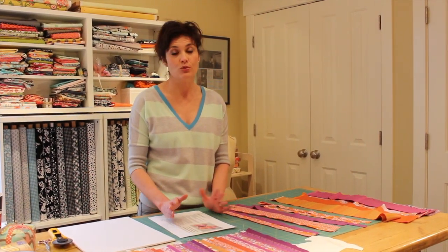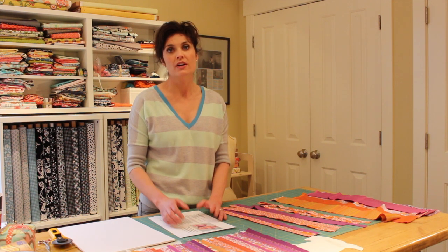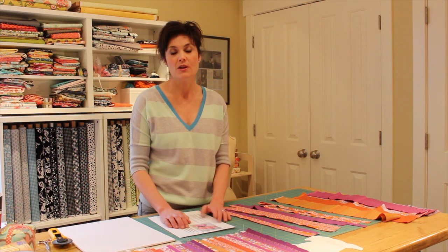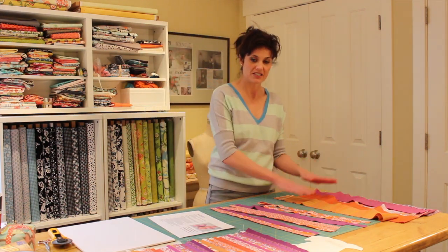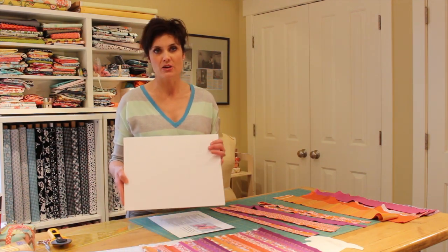Of course we need fabric. This is a great scrap buster project, or if you don't use scraps from your stash and want to be very particular, go ahead and pick out about 16 eighth-cut pieces of fabric. That's what I've got right here — my fabric pieces. The next thing you're going to need is a self-adhesive mounting board.